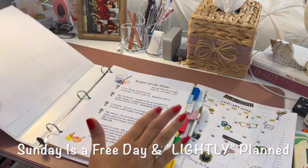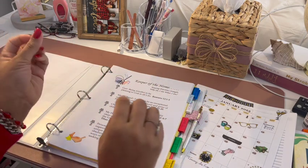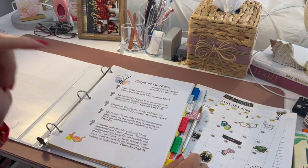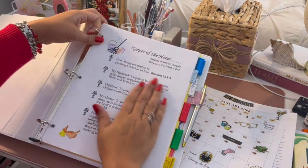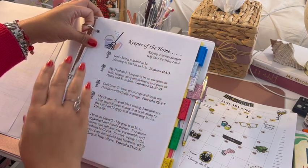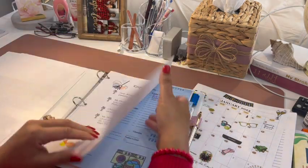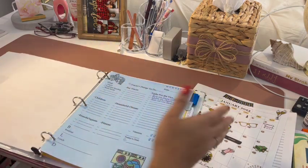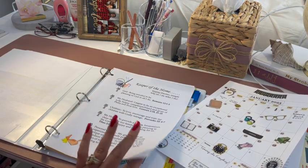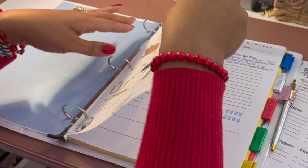I won't go over the planner in detail — I've already done a video on how to make the planner and what it's for. See that video right at the end of this one. Basically this is the keeper of the home — just to remind myself of who I am according to God and what I need to do for him and for my husband, my children, my home, and my personal growth. I have that as a reminder every day when I open it up, and it keeps me focused on my purpose.